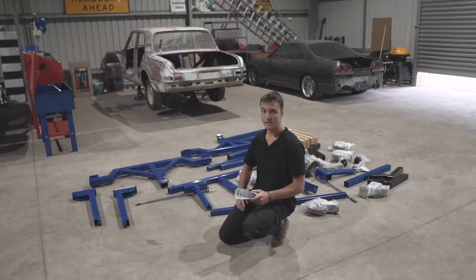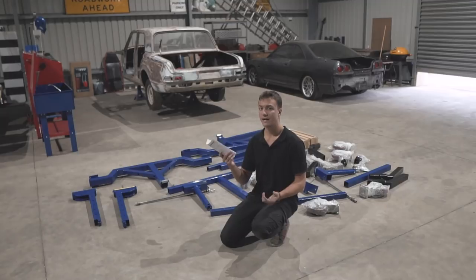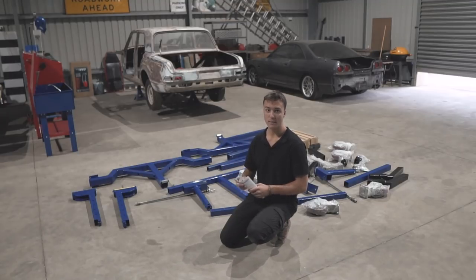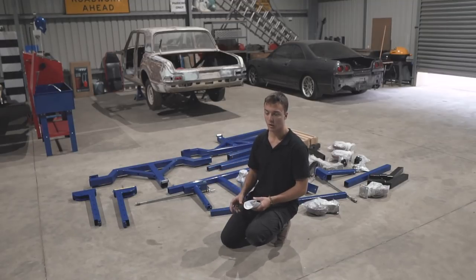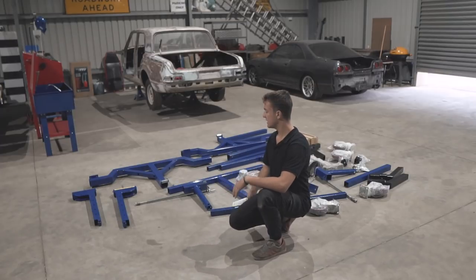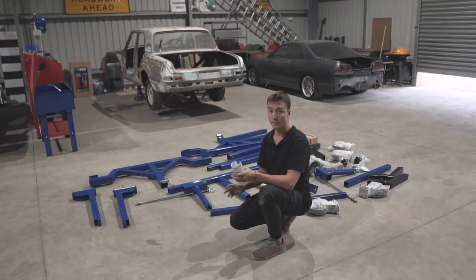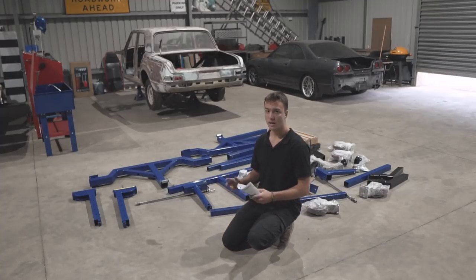Right here we have every single piece to put together for the rotisserie, and we've got an owner's manual on how to do it. Pretty much at my fabrication level it's not even worth me trying to build one because something would break and the car would end up on the floor. Also, by the time you add up the cost of the steel, the wheels, the hydraulic jack and stuff, you're probably not even far off just buying one. If I spent a week trying to build one, firstly it would be unsafe, and I'd rather spend a week working on the car.